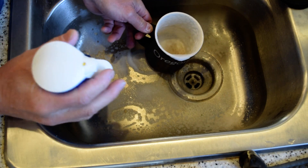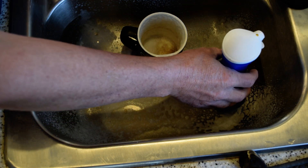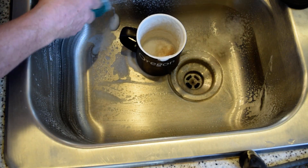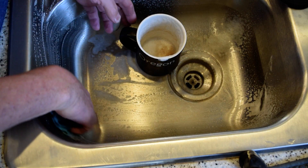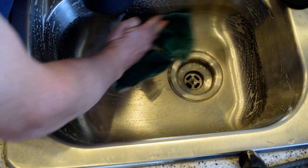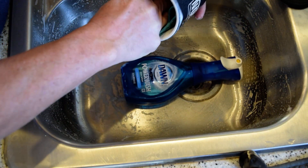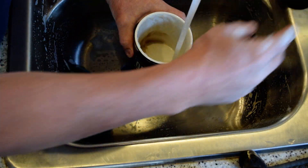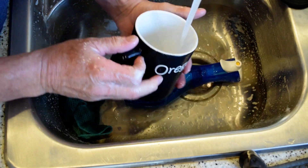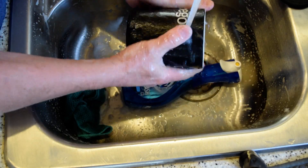Just spray it on — there's a coffee cup that's been sitting all day long and I'm going to clean my sink as well. Just let it sit for a second, wipe it down. You wouldn't think dish soap could change over all the years, but this Dawn Platinum Power Wash works great.